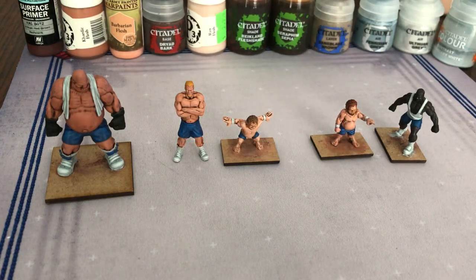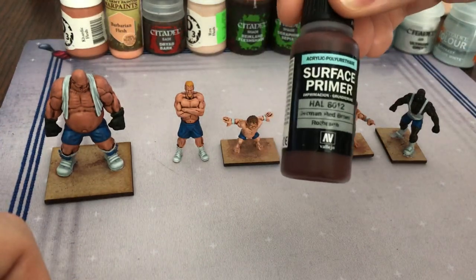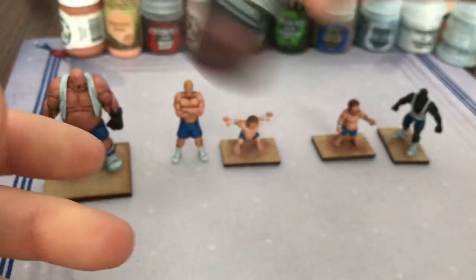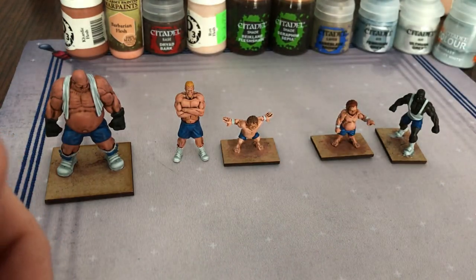Hey everybody, here's another how-I-paint video. I'm going to show you how I painted the Heavy Pounders for Rumble Slam — again a very fast paint job. If you've seen the green bruisers video, these guys went together very quickly. I started everyone off with the German red-brown primer. I really like this primer, it really works for me, so I primed them all real nice.